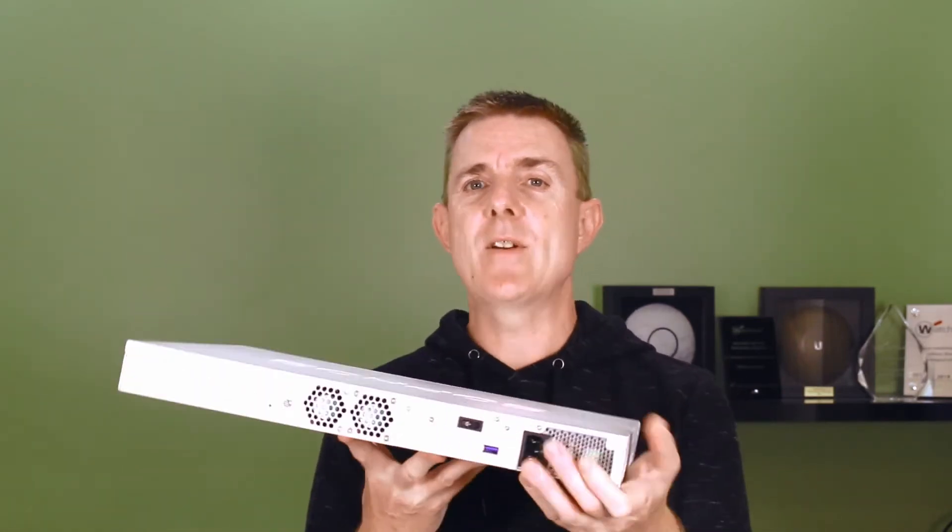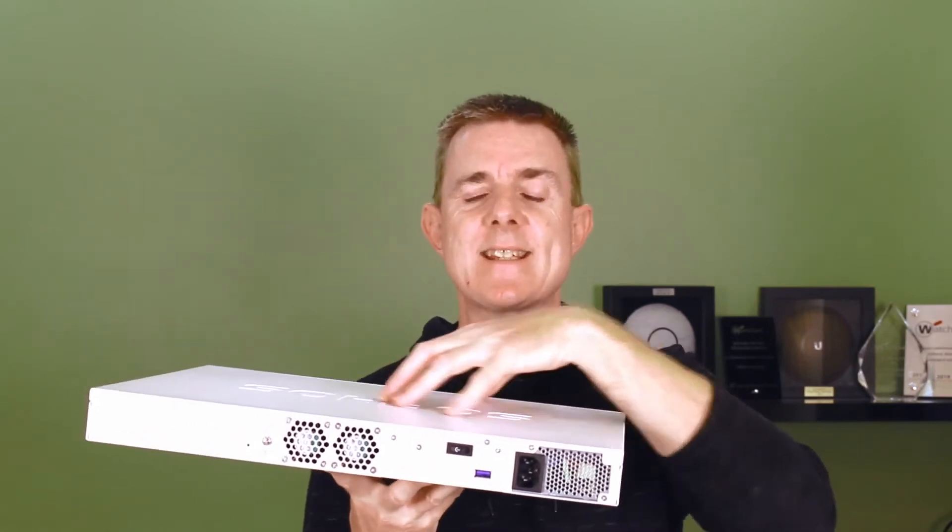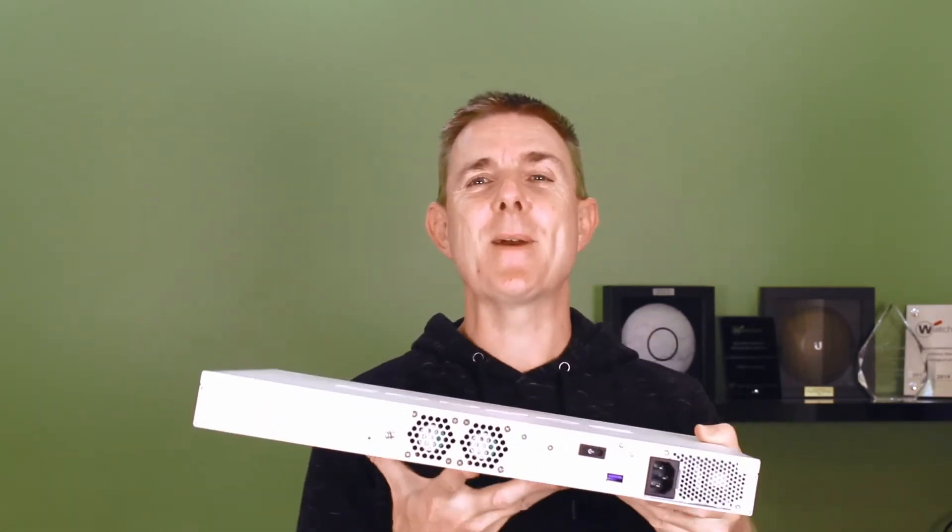Now, most of the times I've dealt with secondary power supplies for firewalls or appliances, they generally slot inside. But due to the nature of this unit — I've got an XGS 2300 here all ready to go — there isn't actually any capacity or space inside to slot the unit in. So I was a little bit confused about how this all fitted together.